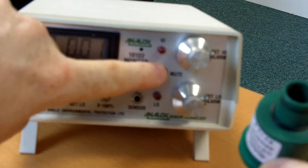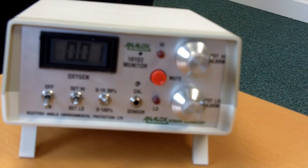The unit will alarm, so you can mute the unit. Remove the sensor to subject the monitor to no oxygen. It should read around 0.01.